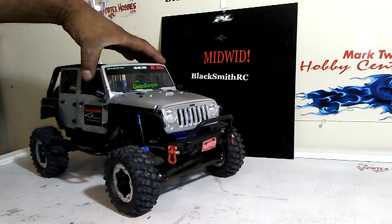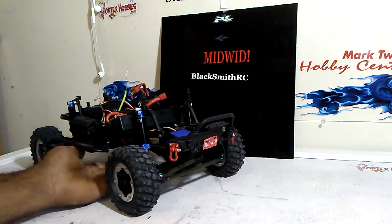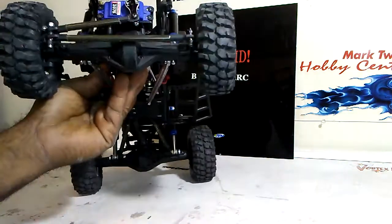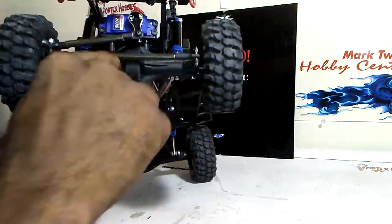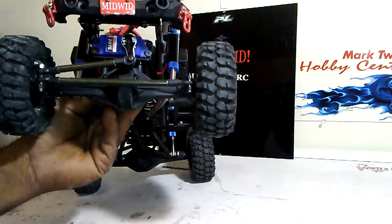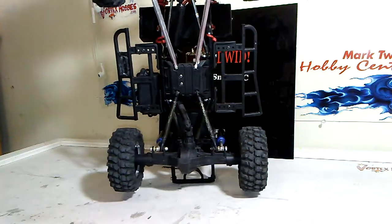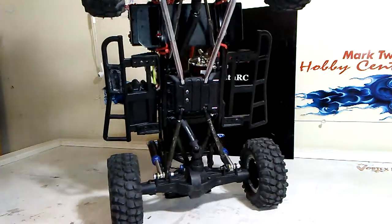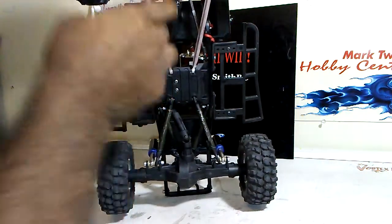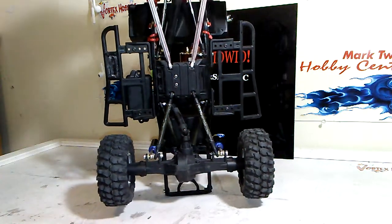We've got Project Slither here and I have installed everything. I did install the Hot Racing Aluminum Truss. I did have to cut the bottom part post off the front axle to get that to fit, but it fit in perfectly. Now I have true four-link suspension in the front. The Atomic 3-link was hitting the drive axle just a little bit when it compressed, so I went with the Hot Racing Aluminum Truss and it works great.